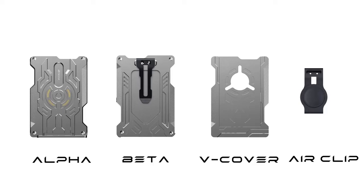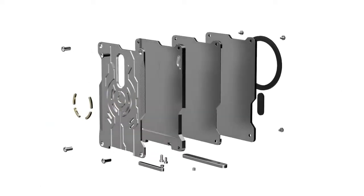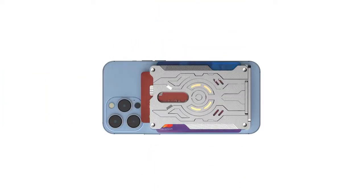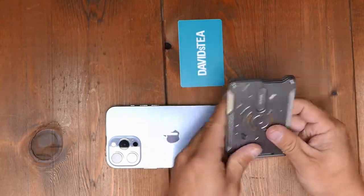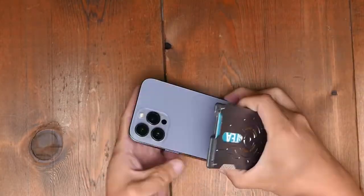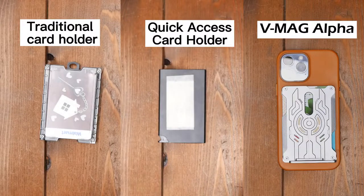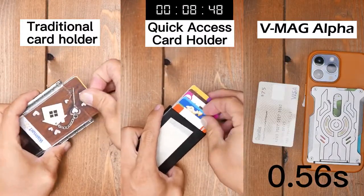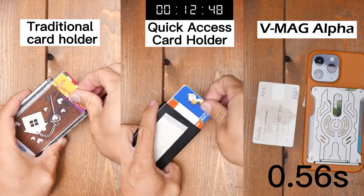Now let's get to know each of the VMAG modules. The VMAG Alpha module: solid metal design with three independent card slots. The fast-loading design helps keep cards organized, and the strong MagSafe magnet secures it to the phone. Always pull out the card you need in under one second — faster than traditional and quick access models.